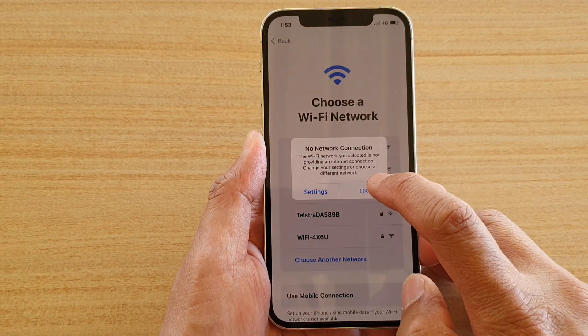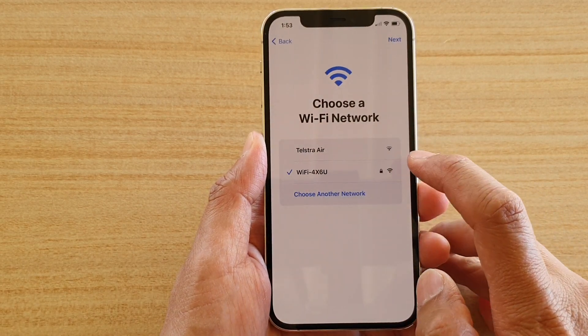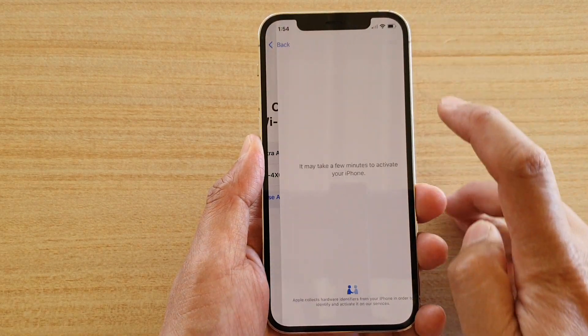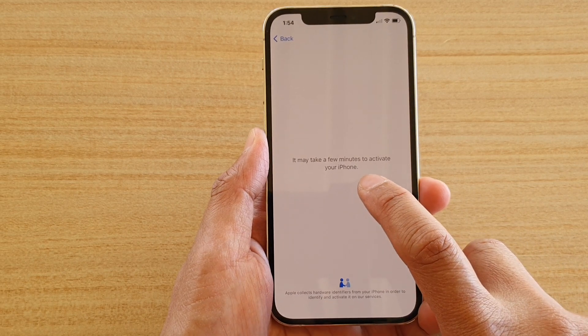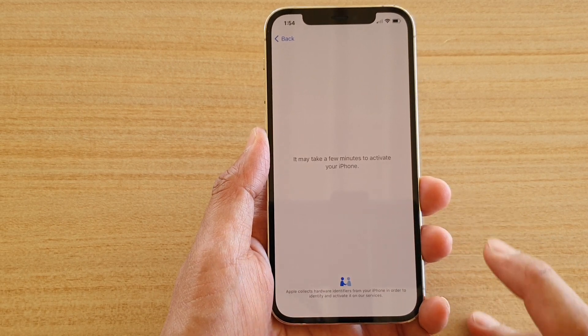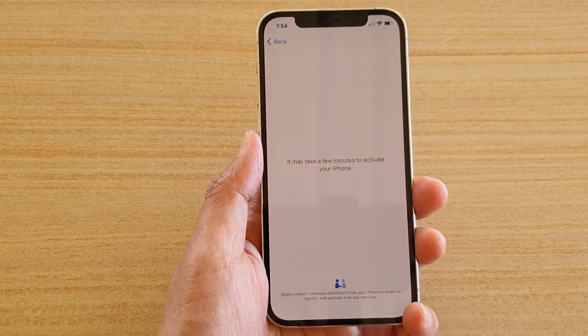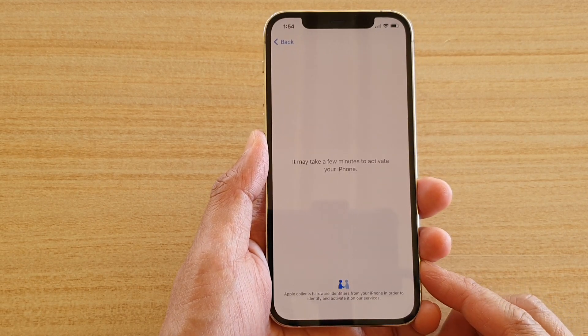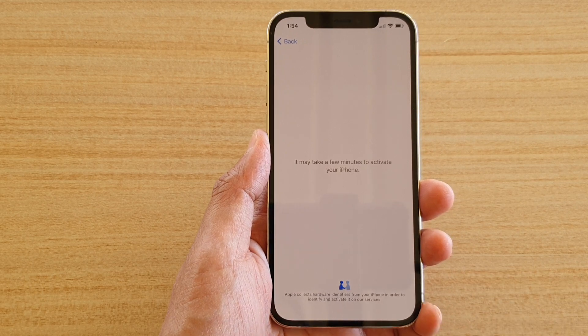Once you've put in your Wi-Fi password, tap the Join button and it will attempt to connect. Once connected, tap the Next button. It might take a few minutes to activate your phone — it connects to the Apple server to verify the IMEI number and check whether the phone is locked or not.